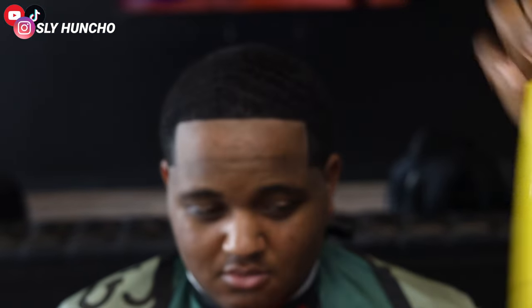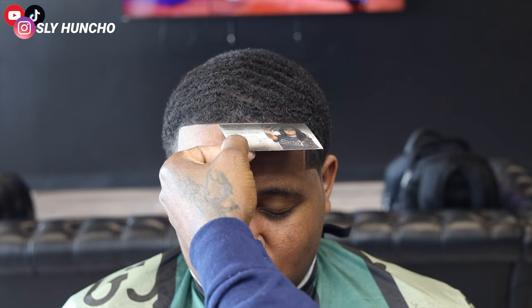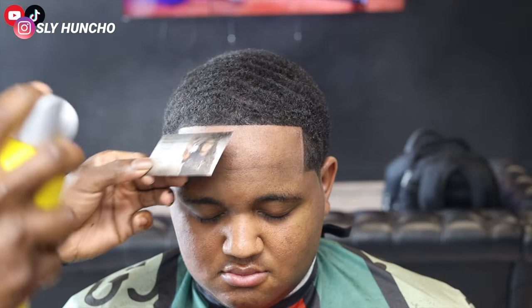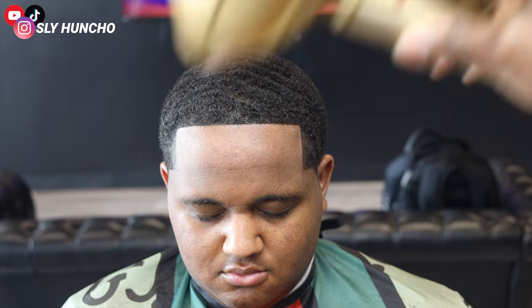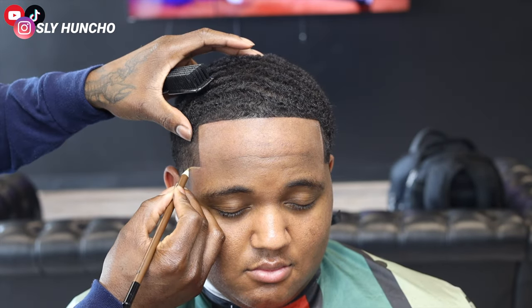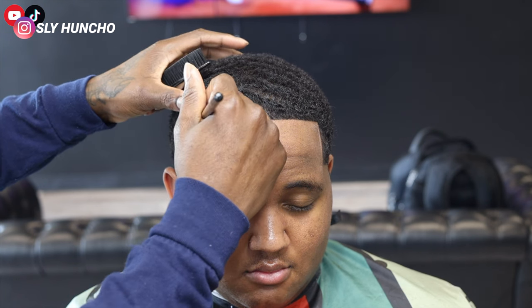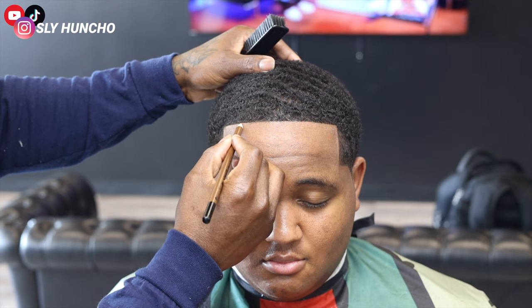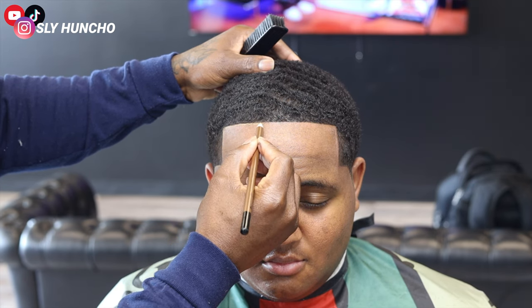For this I like to use Got2b Glue to finish off the hairspray. I feel like Got2b Glue is a stronger hold than the Level 3. Then I make sure I'm blow drying the hair, and I use my pencil to add that extra flare — that contour line. It's gonna make the hairline pop even more and it's gonna be crispy.